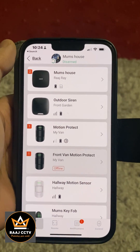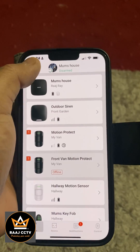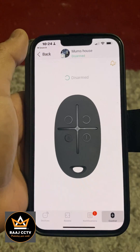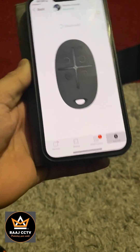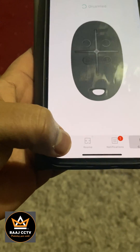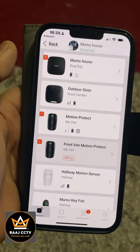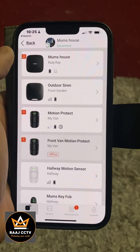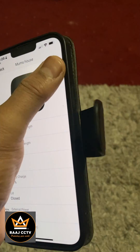We go to our Home screen like this, then click on Devices. All your devices come up here. We then go to the Hub, which is right at the top, and click on the cog.